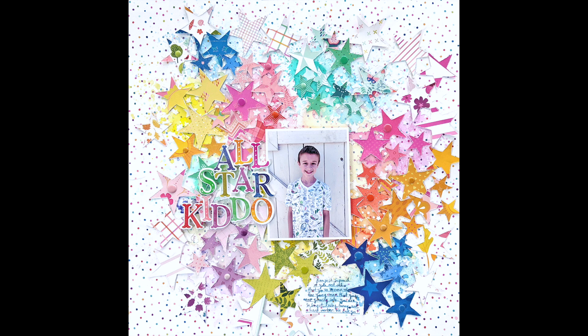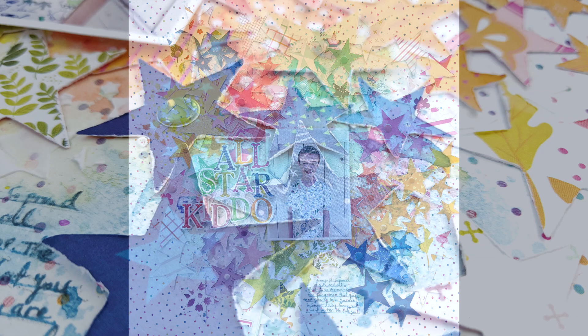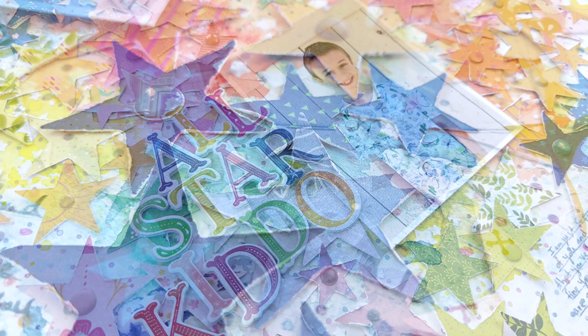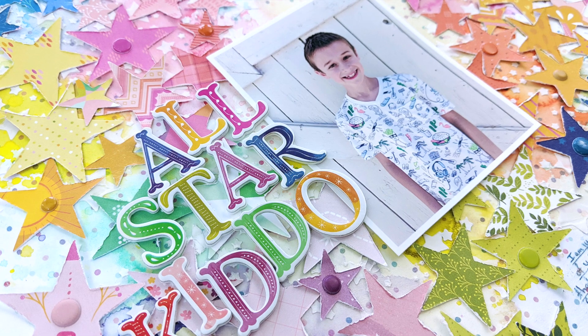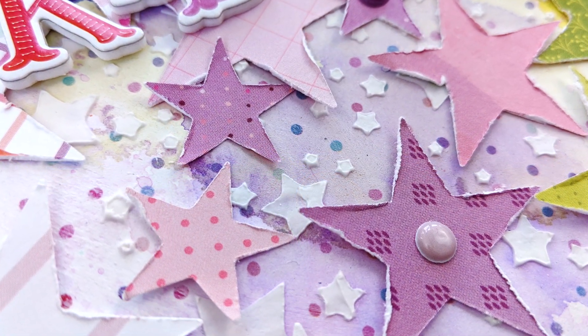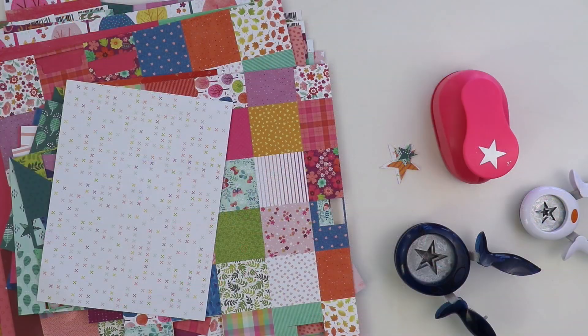Hey everybody, it's Paige Evans. Thanks for joining me today. I have a process video of a layout made just for fun. I was in the mood to scrap and I pulled out some star punches and this is the result. I hope you have fun following along in this process.